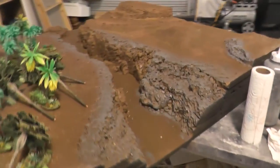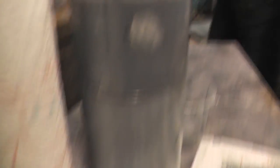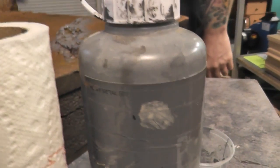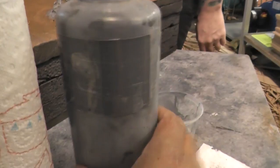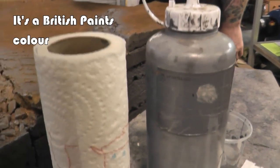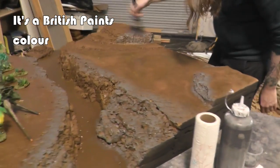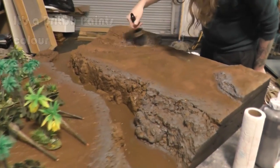We're doing the first layer, the dry brushing — the first layer of grey. So this is what we're using. What is it? Heavy Metal. I think this is a Dulux paint, I'm not 100% sure. I'll find out and let you know just here which one it is — British Paints or Dulux, I can't remember. It's probably British Paints, we use a lot of theirs.